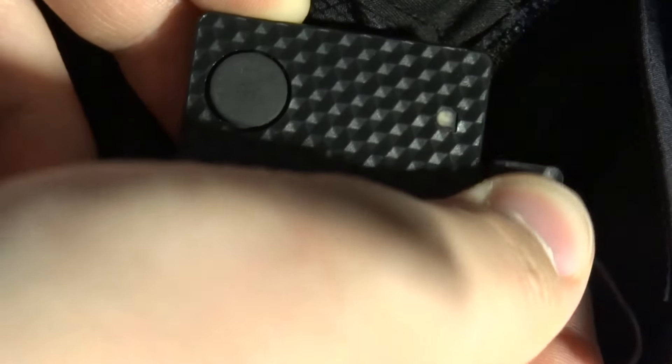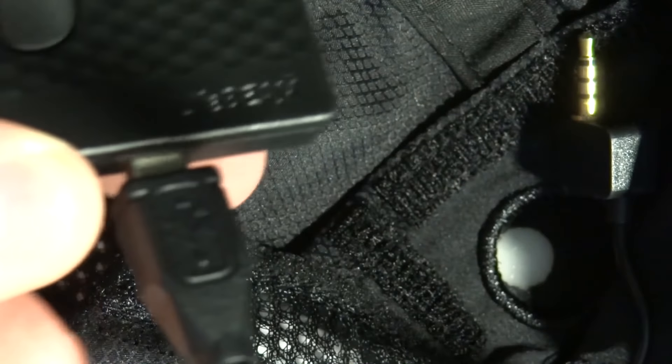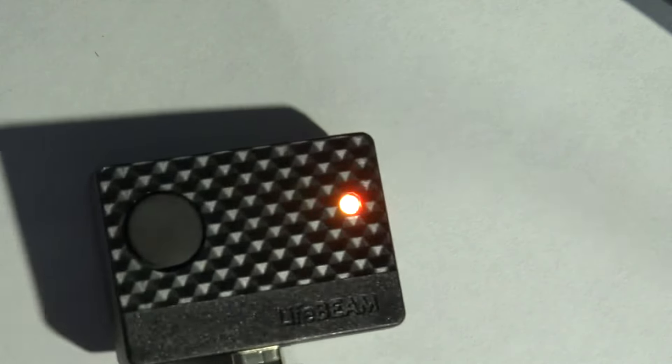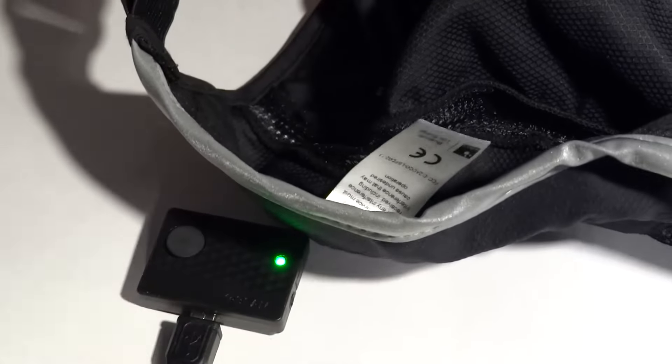If you unplug the heart rate sensor, you then have the freedom to take the box out of the hat and have the hat elsewhere while it's charging. So it's not going to take up a huge amount of space wherever you charge your phones — it's going to fit right in. When it's fully charged, we'll see the green light on it.